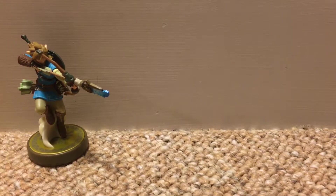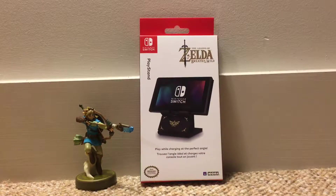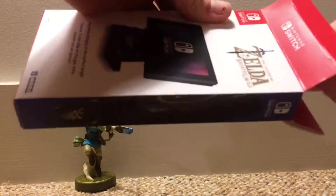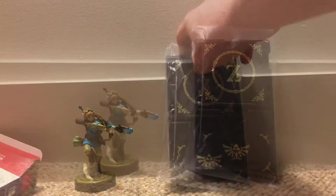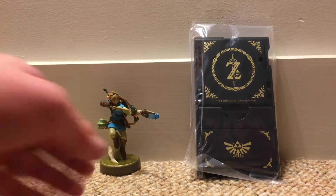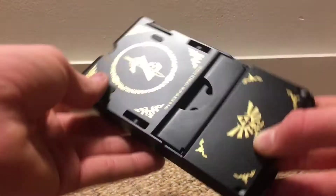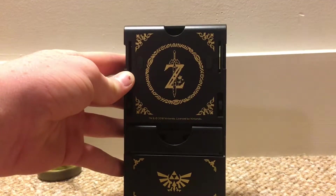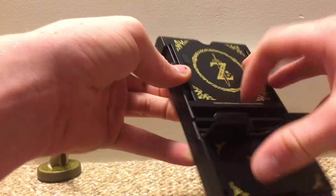Next up we have the Legend of Zelda Breath of the Wild kickstand for your Nintendo Switch. So let's check this thing out. This thing is supposed to stand up your Switch in the perfect position so you can play and charge at the same time, which is great because I've had troubles in the past where I was not able to kick it up and charge with friends. And yeah, it looks really cool. So that thing pops out.